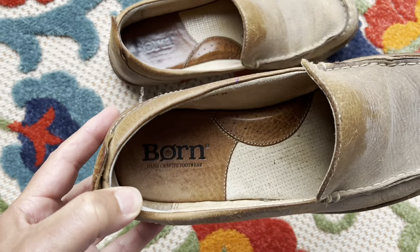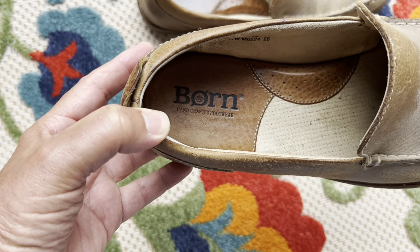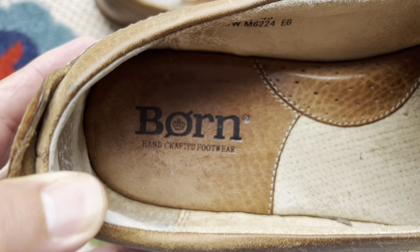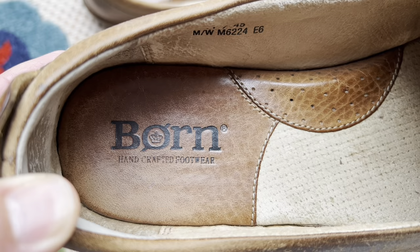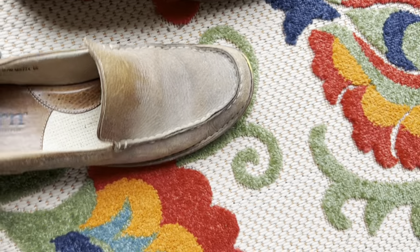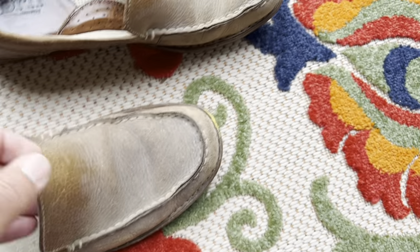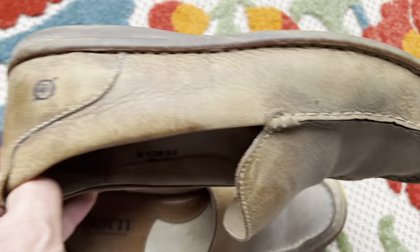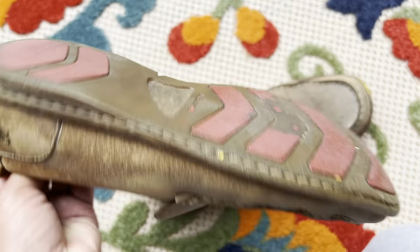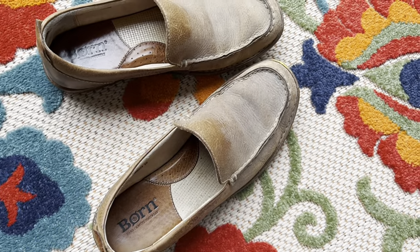Who has a nice pair of Bourne shoes that are really awesome footwear? Love wearing these, but down through the years I've just let them go to heck in a handbasket. They look pretty rough here. A lot of tread still on the back, look at there. I just want to try to clean them up.